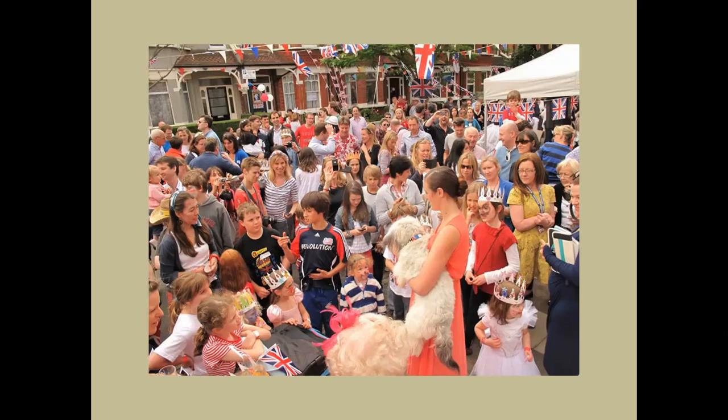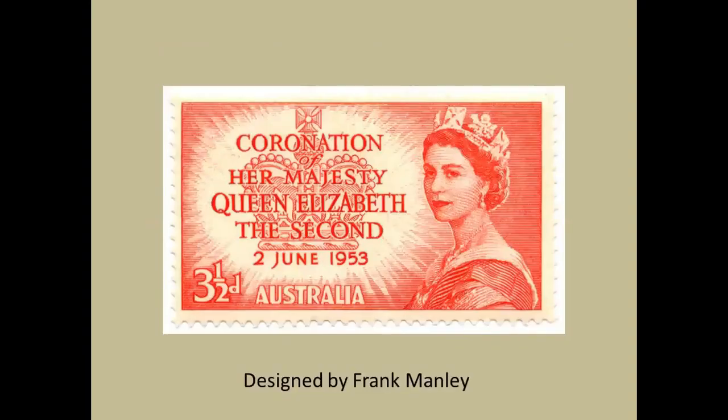Let's start with Australia — Senior Dominion within the Commonwealth. This is the design that they brought out in the week before coronation day, the 2nd of June 1953. Technically it is lovely; it has a lovely impact. It's a bold line-engraved design, rather like a banknote in a way.